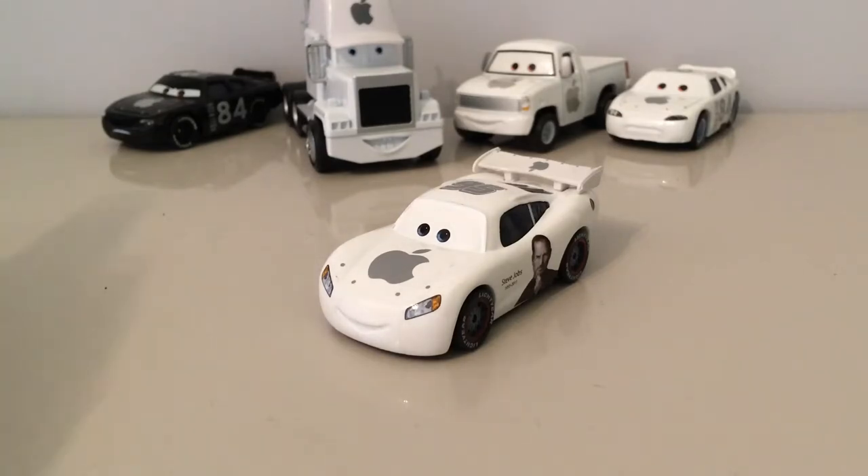As you can see in the background we have lots of Apple stuff. Starting from left to right with the Black Apple Car — one of my newest purchases along with this Apple McQueen. I have yet to review that but I will probably do that next, so I will probably do a poll for these customs.